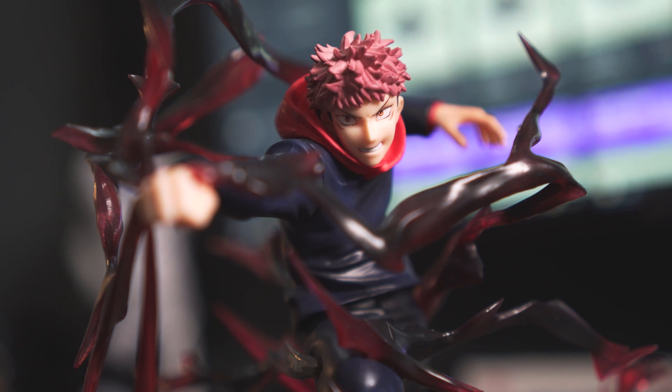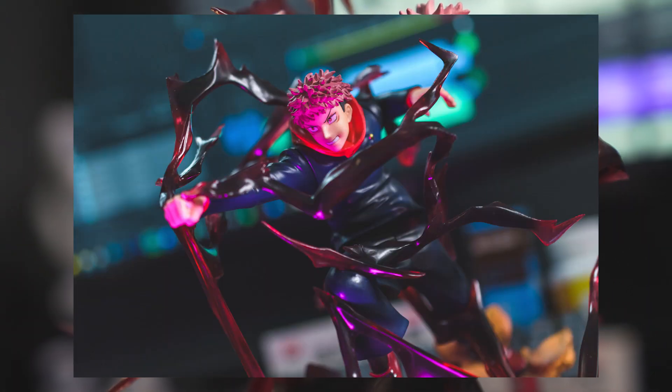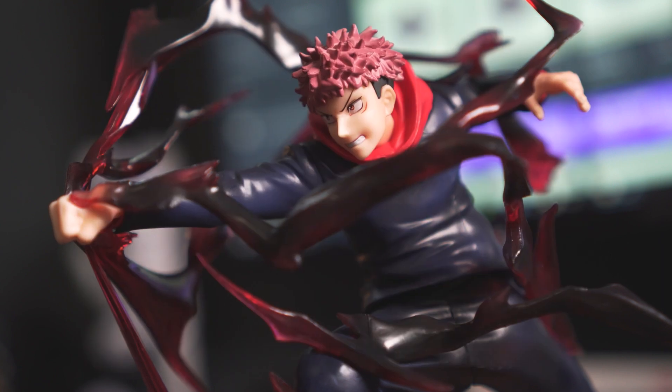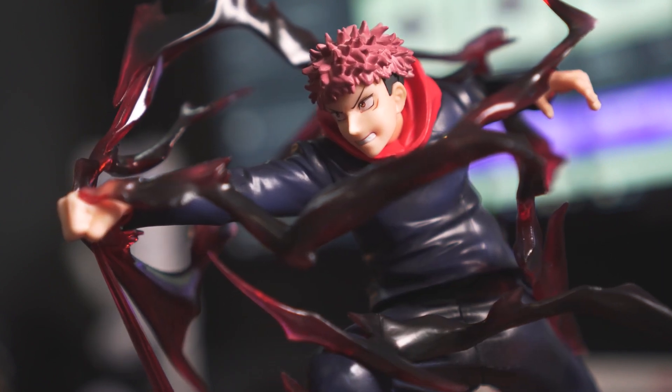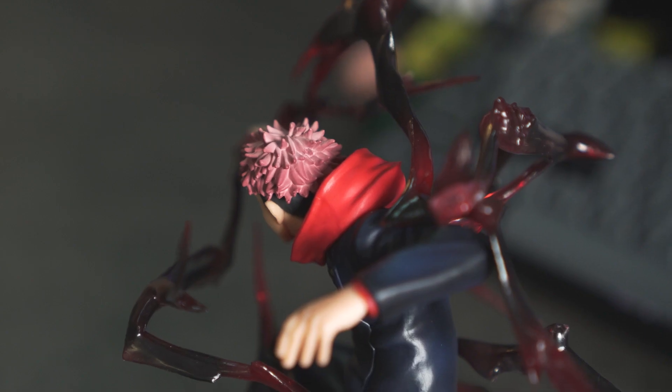Besides the pose, the other thing that really mattered to me the most was the facial expression and the face itself of Yuji. Out of all the Jujutsu Kaisen figurines, to be honest, I haven't found one with a nice face at all. But this figurine from Figuarts really nails down his face and it looks really good in my opinion.